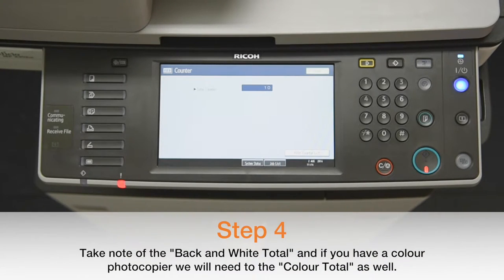We require the black and white total. And if you have a colour machine, we'll also need the colour total as well.